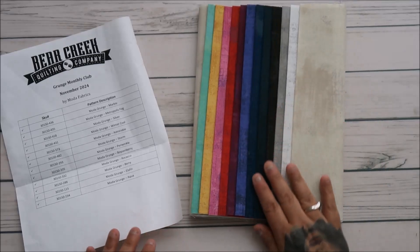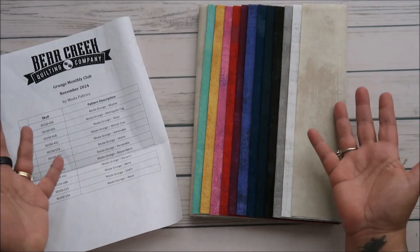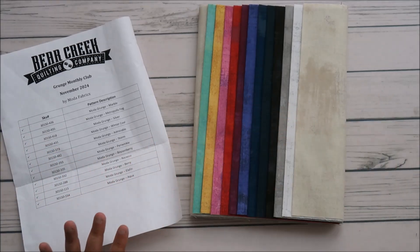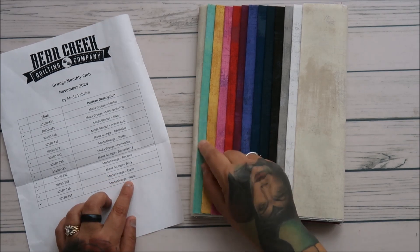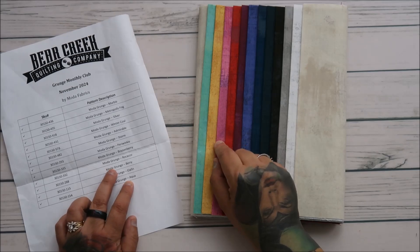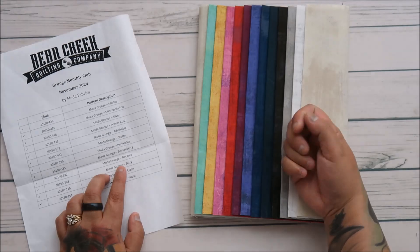45 bucks, you guys. I think it's worth it, I really do. Now you can see them in person and I just got inspired. I want to do something with these two colors. If I know I need borders and stuff, I can go to my list and say, okay, I need three yards of aqua and two yards of whatever, berry. I like that a lot.